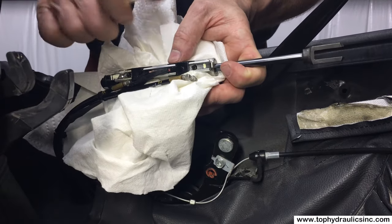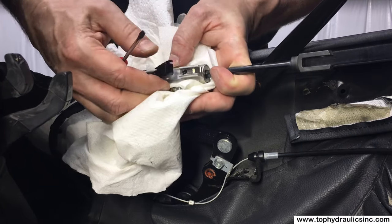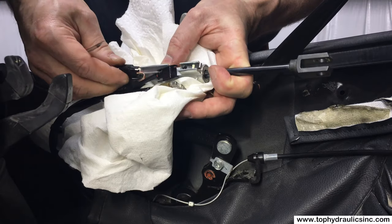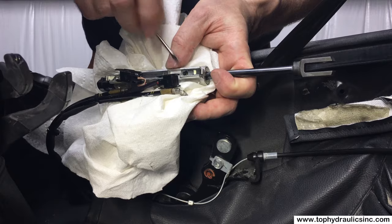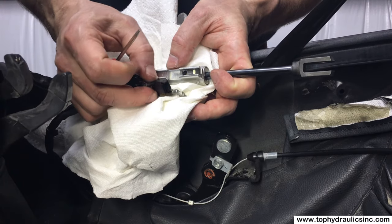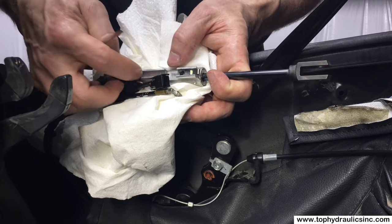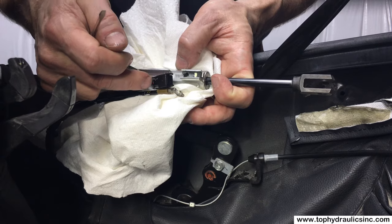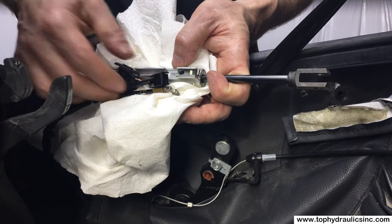Now we're down to the travel sensors. You can wiggle them and pull them out. If that's too hard, you can very carefully slide a screwdriver under, but don't put too much force on the solid-state sensor and don't pull too hard on the wires. That's really the only way these sensors fail — if the wires get pulled on too hard or if they get mishandled.